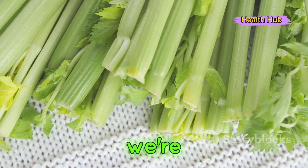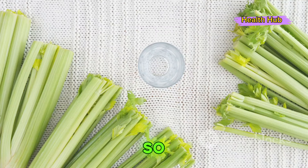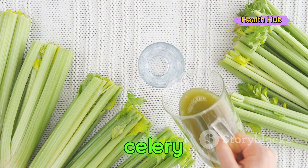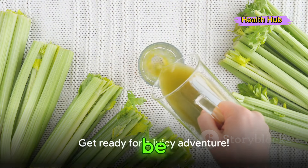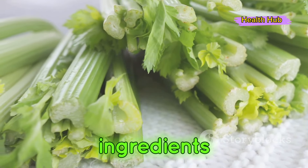We're talking nutrients, we're talking hydration, and we're talking a great kickstart to your day. Are you ready to dive into the world of celery juice? Buckle up, it's going to be a juicy ride. Making celery juice is quite simple, and you only need two ingredients.